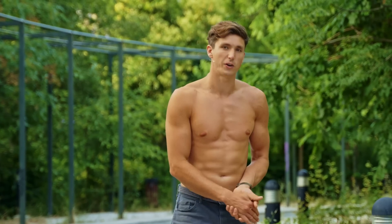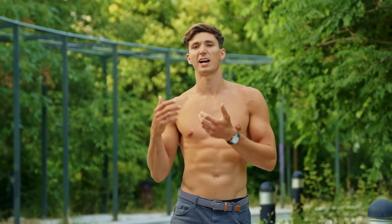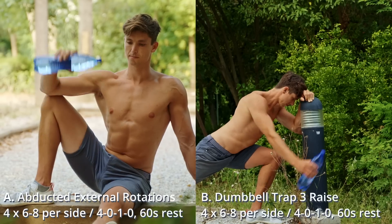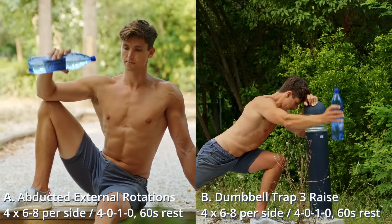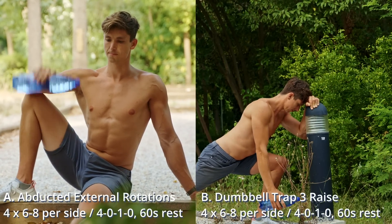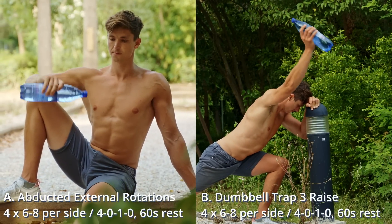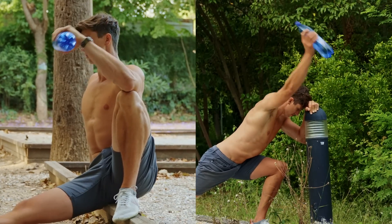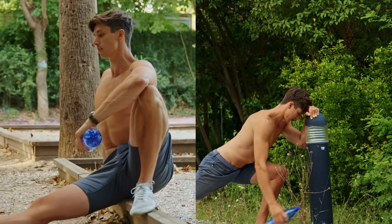Finally, we're going to load it up. We want to perform this at a higher level of recruitment, and the best way is to increase the intensity. Somewhere between the six to eight rep range is a great way of developing maximum strength in the rotator cuff, so you can perform maximum strength in your core pushing movements.